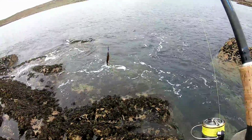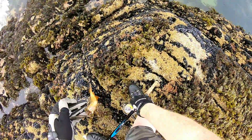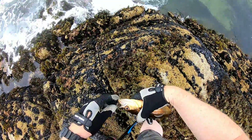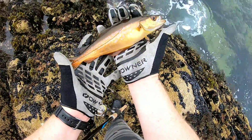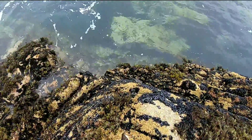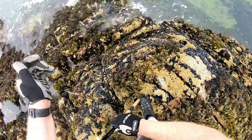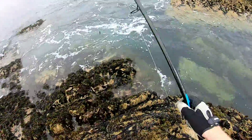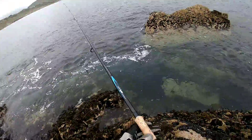Why couldn't you just be a mackerel? Stop messing me around. There we go — pretty fish, well there's one, there's more. Goodbye! He took that with a vengeance. So they're out there somewhere — let's put out another one and see if we get slammed again.